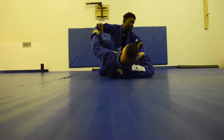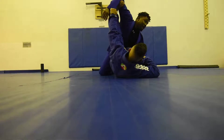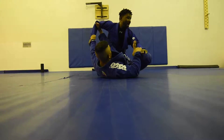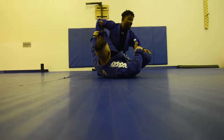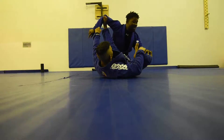He switches his legs. This leg is extended all the way, and he's just going to go back and forth, left and right. Now, back in the day — or today — they say you can never pass spider guard while on your knees. That's not true. Watch, I'm about to do it right now.